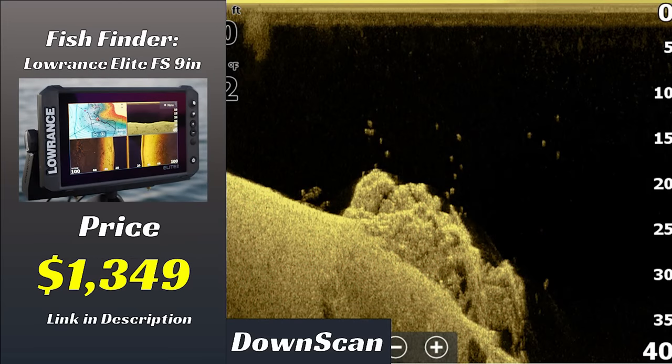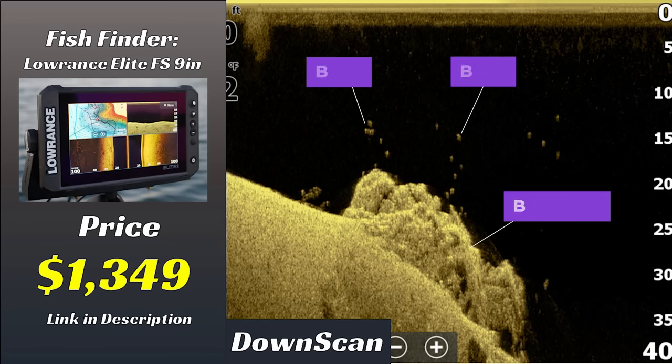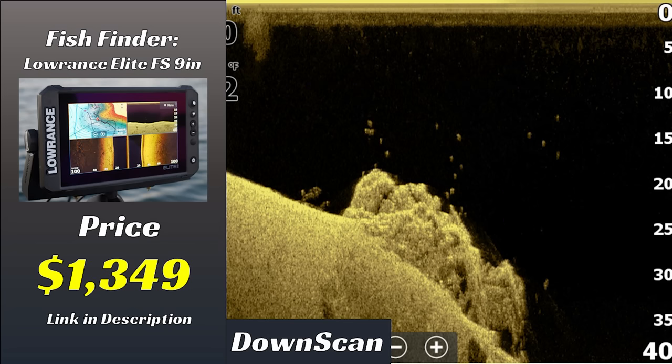Next we have the Elite FS unit at $1,300. The down scan image quality is what I'd expect from this price range — good target separation between those dots, and you can clearly see the rock. It's very comparable to the Humminbird Helix I've been running on my boat, which is around the same price range. For those wondering, I will be doing comparisons between brands at the same price point, like the Elite FS versus the Humminbird Helix. The down imaging here is really great, and it's set up pretty well right out of the box without much adjustment needed.